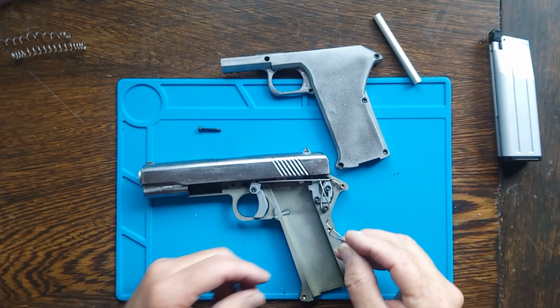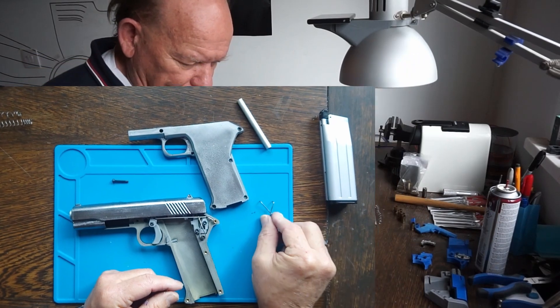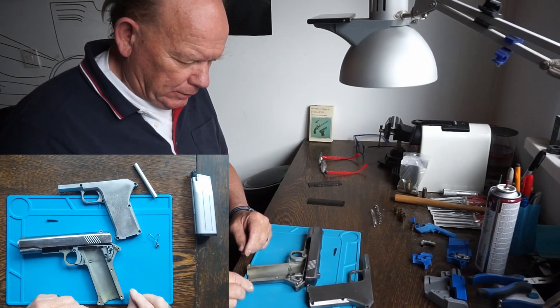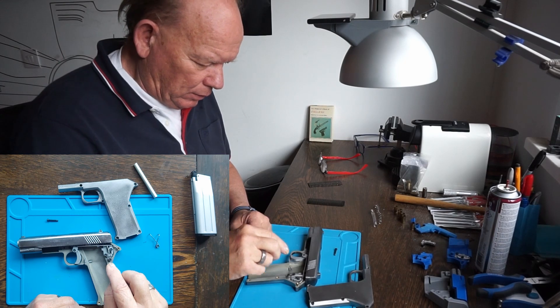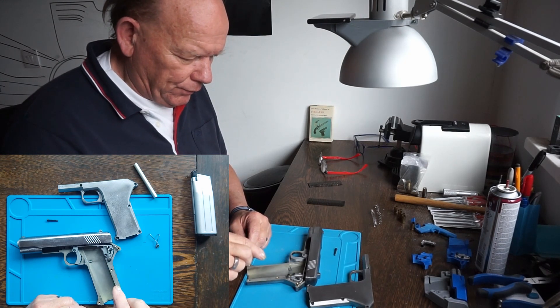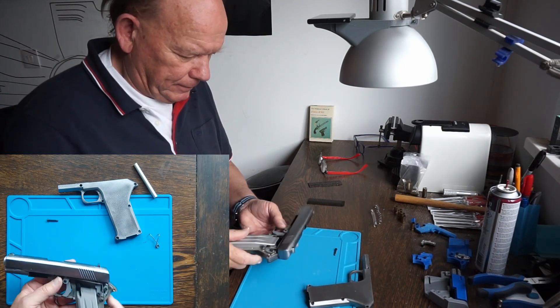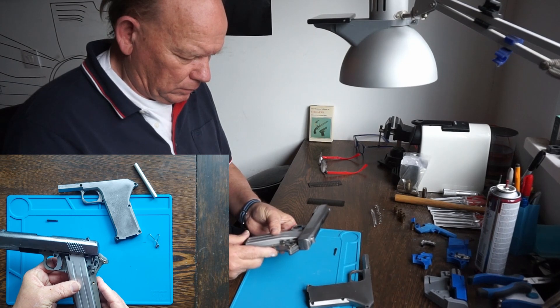That spring that I made on camera is not strong enough. I've put the original spring from the prototype back in, and this one is strong enough — at least, I hope so.